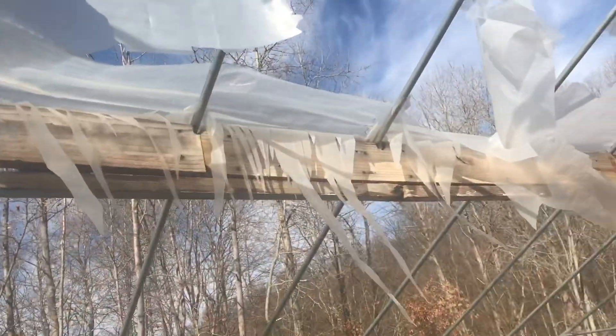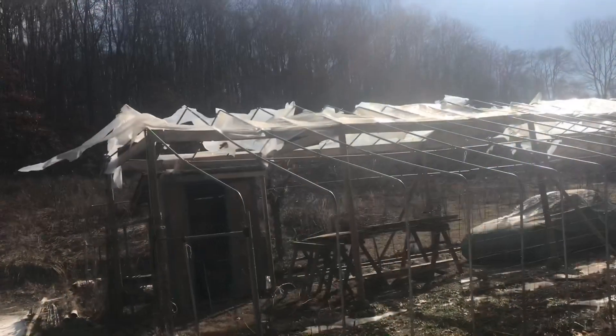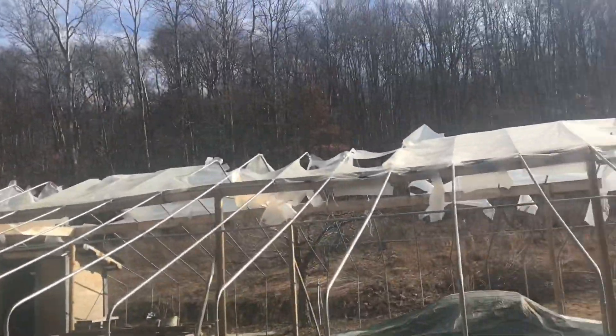The UV from the sun just destroyed this plastic. So if you're putting up a greenhouse or a high tunnel, here's my experience with six mil plastic.